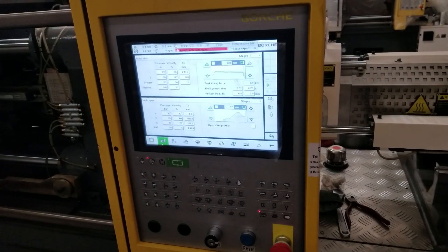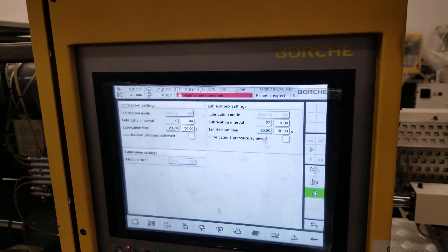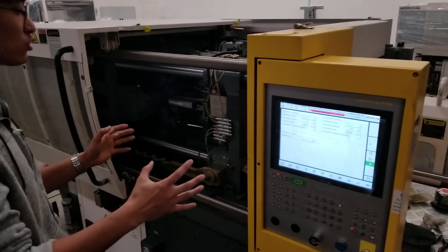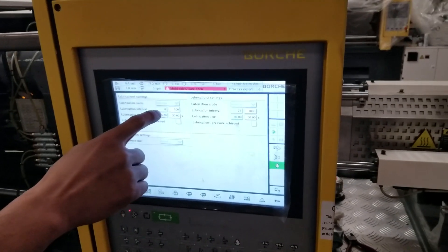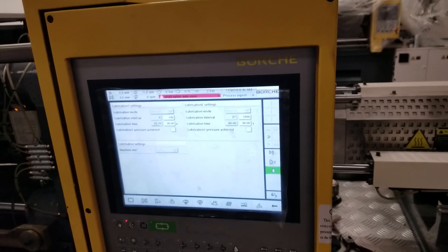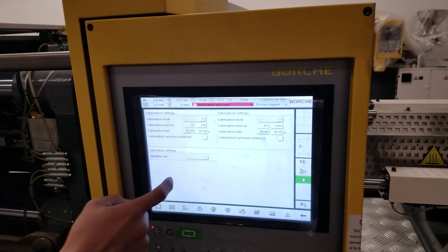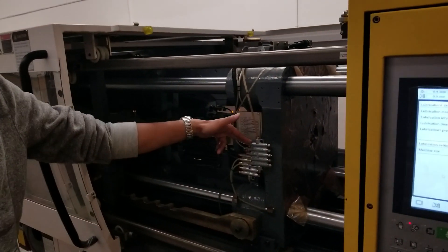You can set the lubrication intervals — for example, one lubrication every 100 cycles. Sometimes you see too much lubrication oil, which wastes oil and contaminates parts. In that case you can increase the interval so less oil is used. However, if the cycle time is not very short and you've already increased the interval but still have too much oil consumed, it probably has something to do with a damaged channel in the lubrication distributor.